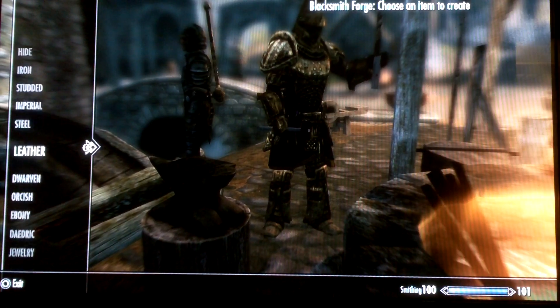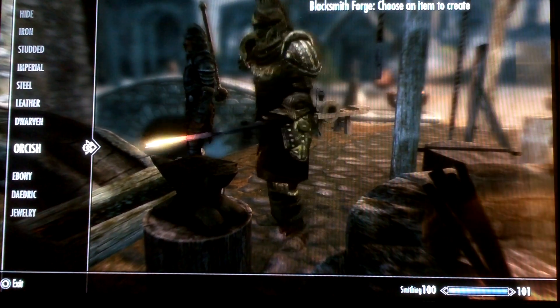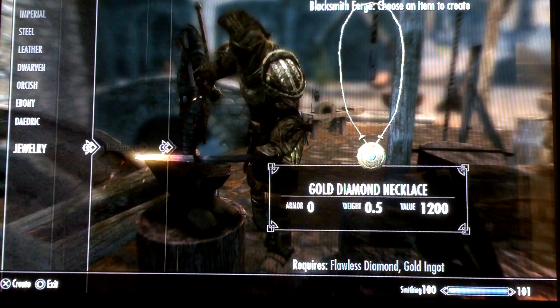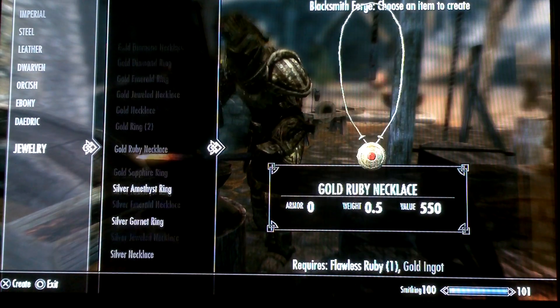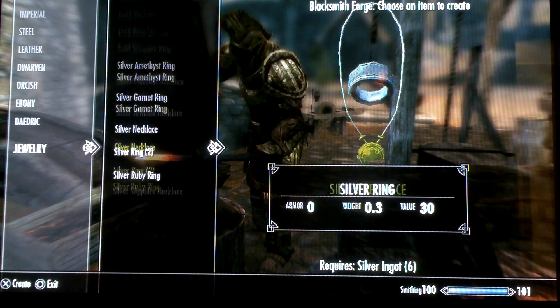I recommend not selling them. I went around to pretty much every blacksmith and bought as much silver as I could. Pretty much it's just to show how much a little bit of extra dough you can make.